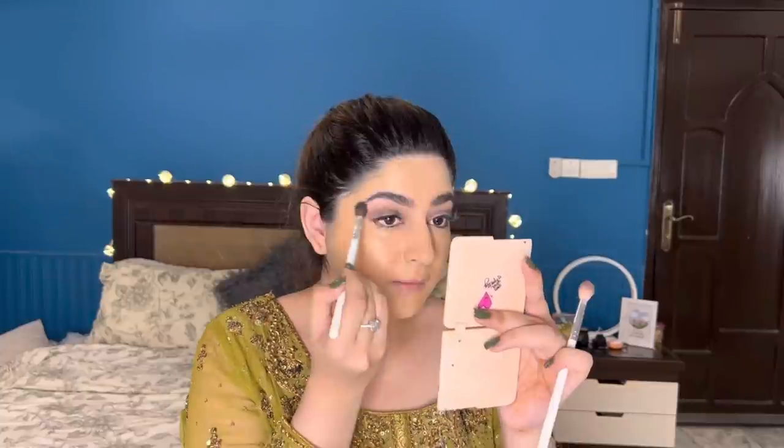Now that I'm done with the transition shade, I'll take a darker, ashy-toned brown and work it into my crease. The key thing to keep in mind when working on the crease is that your eyeshadow brush shouldn't go too high up — otherwise the transition shade and crease shade will mix together and look muddy, especially with ashy-toned colors. I made sure to stay within the crease so each shade stays separate. Then I take a clean fluffy brush to blend the transition shade as well for a properly blended look.